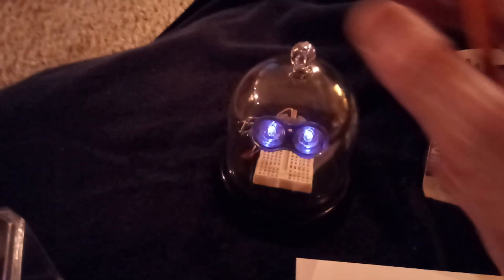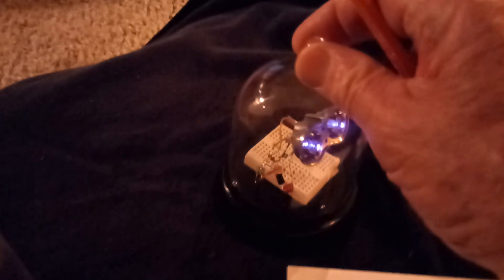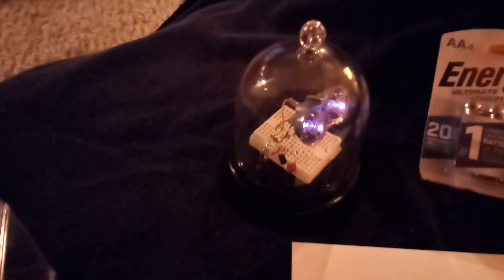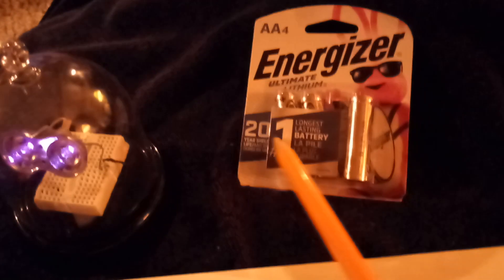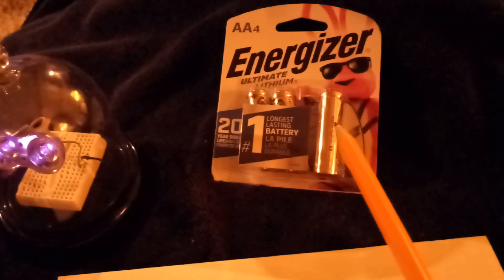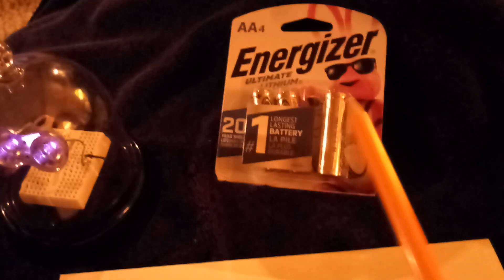I have 100 uF chokes here. Instead of the coils, I put a couple of chokes right next to one another and got this to do the same effect. Then I put one of these 20-year shelf life lithium non-rechargeable Energizer batteries on it, just on the underneath side.